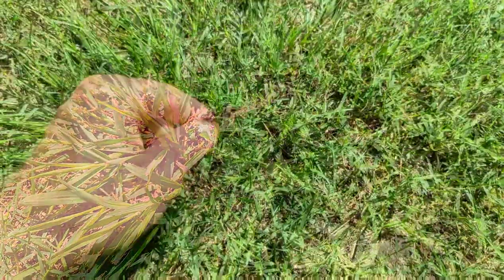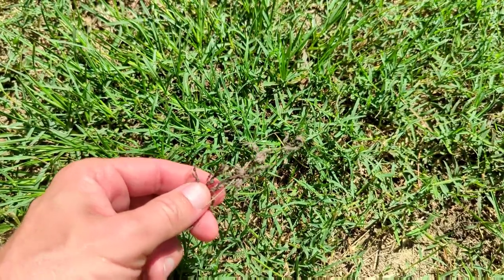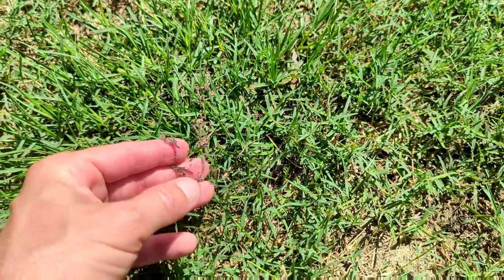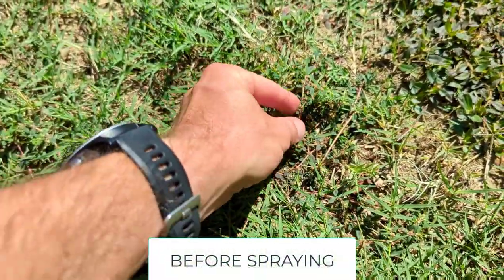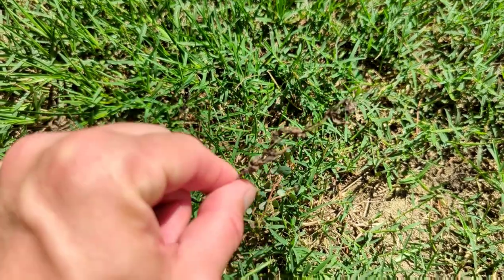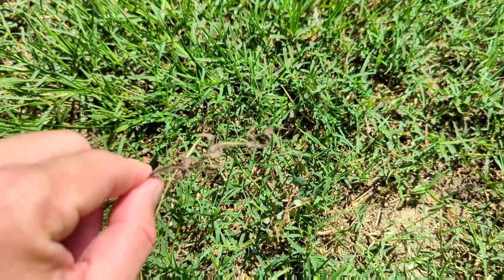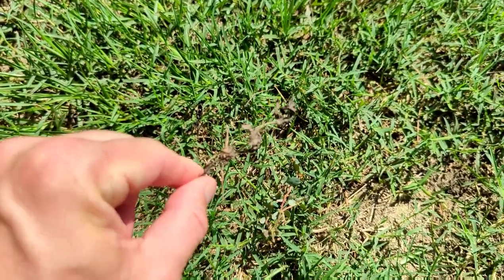I have looked and looked for some spurge that I sprayed, and this is the only remnants I've found of it. I found some in a flower bed. I want to show you what it's supposed to look like — that's the spurge that we sprayed, and seven days after spraying, that's what we have. This product has done a great job knocking back the spurge.